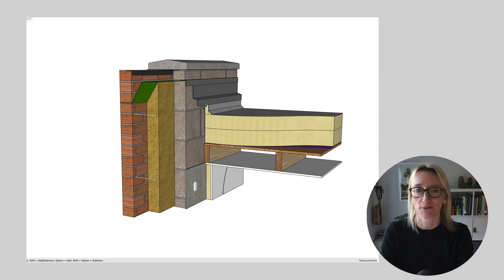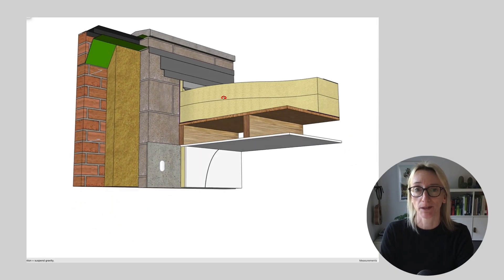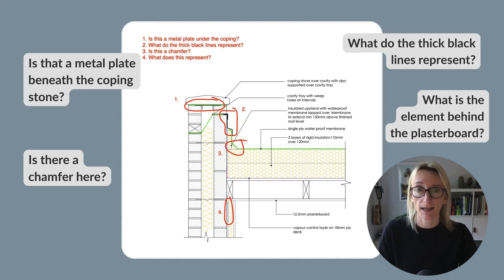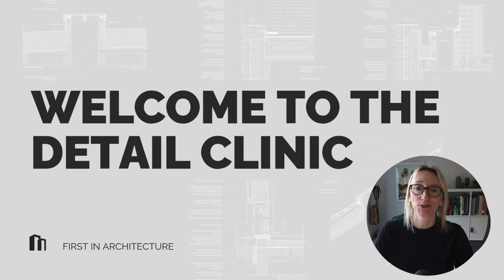Hello, in this episode we are looking at a flat roof parapet detail, one of the most important junctions for keeping a building watertight. The student markup has raised some familiar questions: Is that a metal plate under the coping stone? What do the thick double lines represent? Is there a chamfer here? And what's happening around the membranes of the upstand? It's easy to see why this area causes confusion. The parapet junction combines roof waterproofing, wall construction, thermal continuity and drainage detailing in a single compact area. So let's unpack it step by step. Welcome to the Detail Clinic.